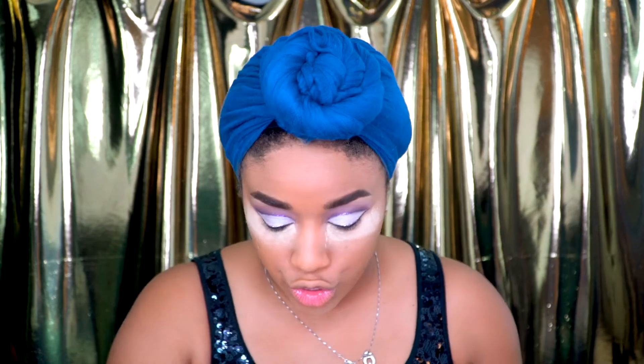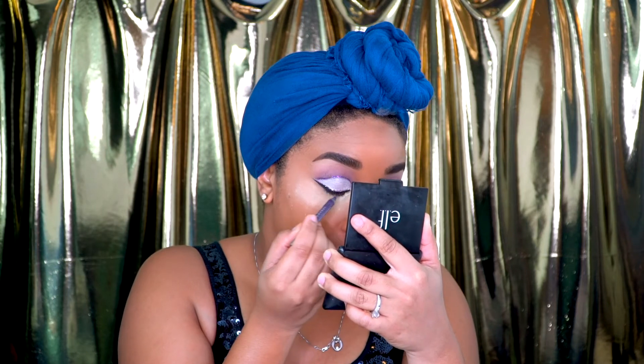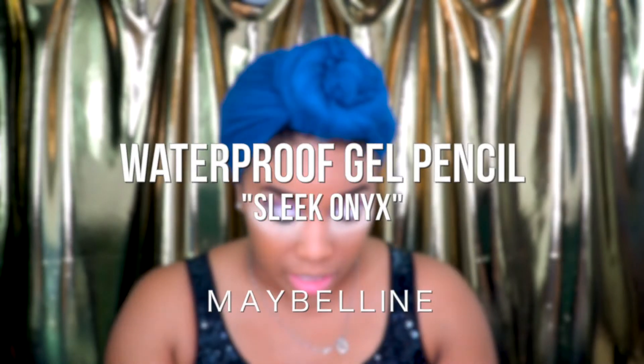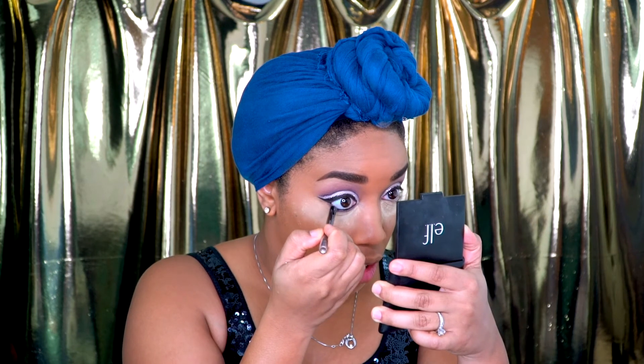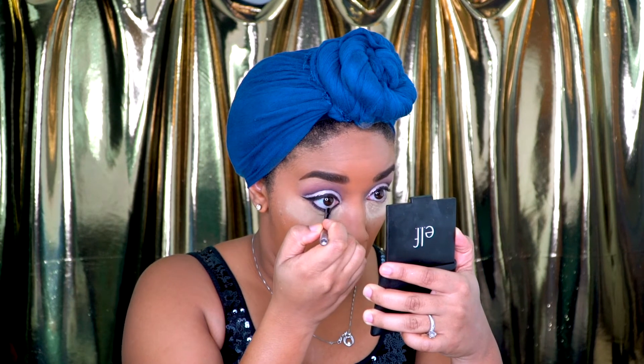Now it's time to shade out the bottom lash line. I'm taking this Urban Decay 24-7 Velvet Glide-on Pencil in the color Plushie and dragging it along the bottom of the lash. Next, I'm going to take my Maybelline Lasting Drama Waterproof Gel Pencil in the color Sleek Onyx and run that along the waterline. It doesn't have to be perfect because we're going to blend all of this together.